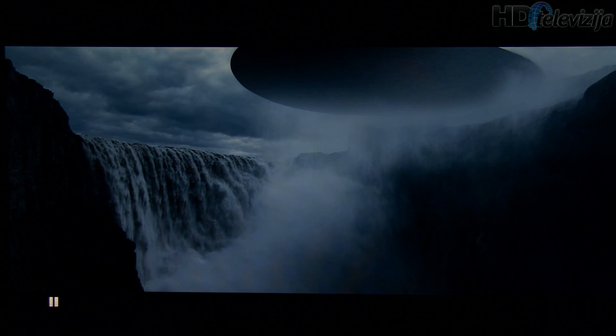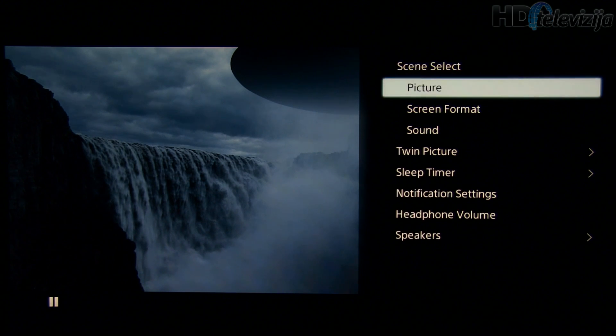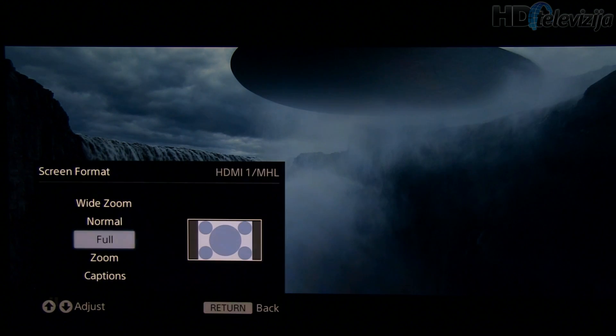What's also important is to set the screen format correctly — for this you should select the Full option.